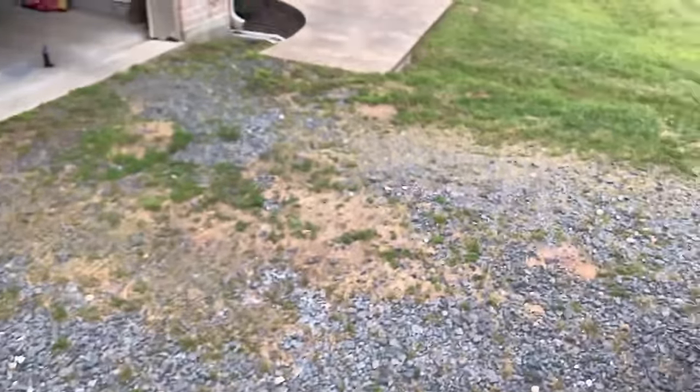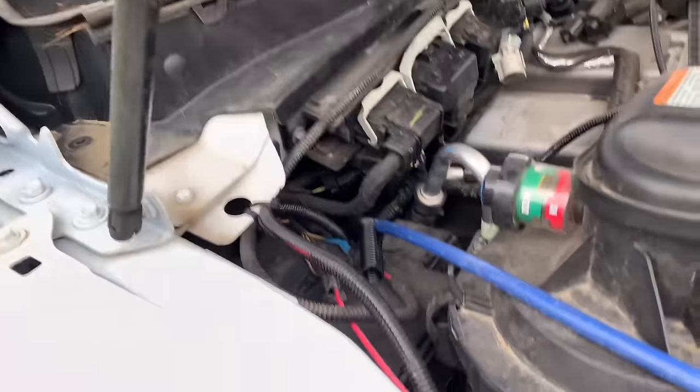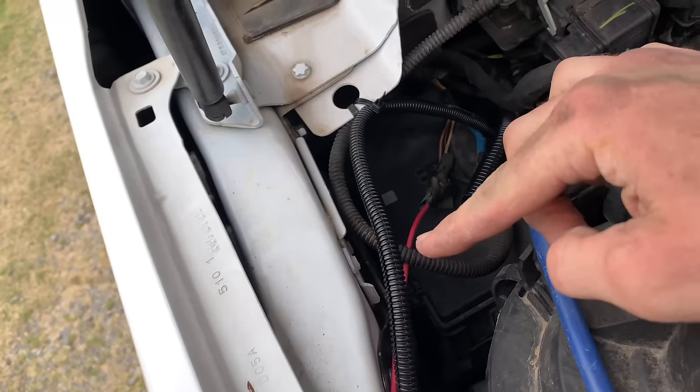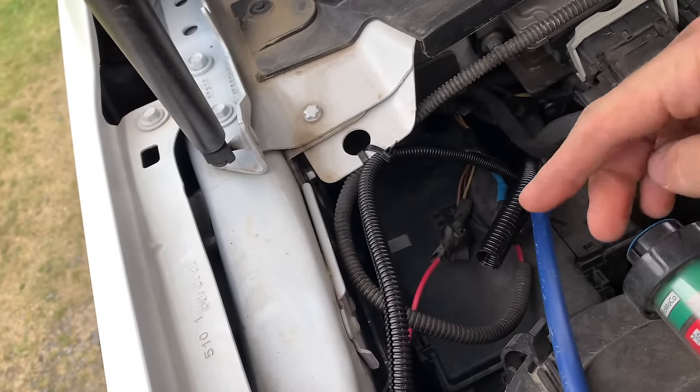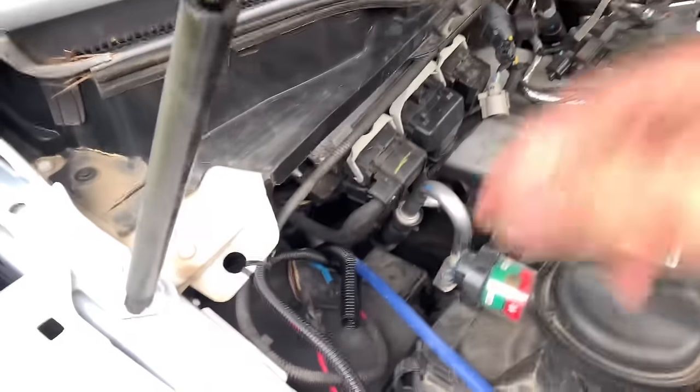I come out right here. You can't find no room in this engine bay to put anything. I'm going to put a breaker right here — I'll show you that install in a minute. I didn't want to run all the way across the engine bay, so that's where I ended up.